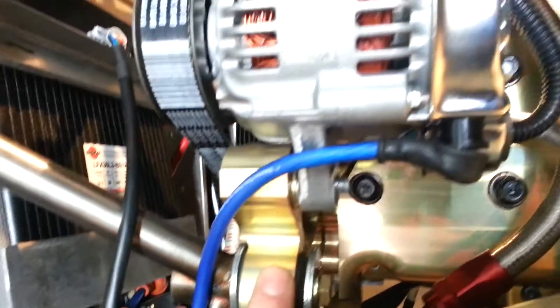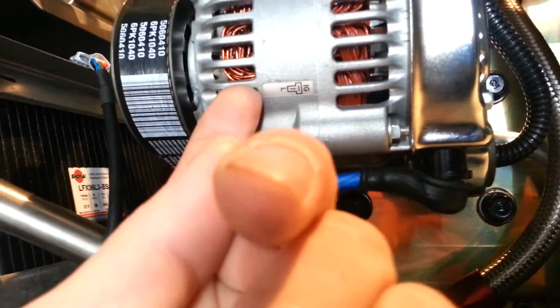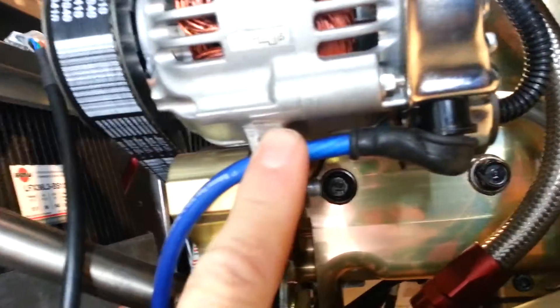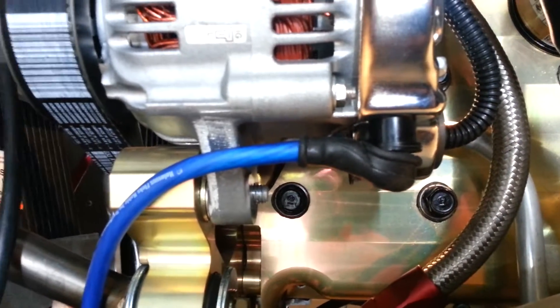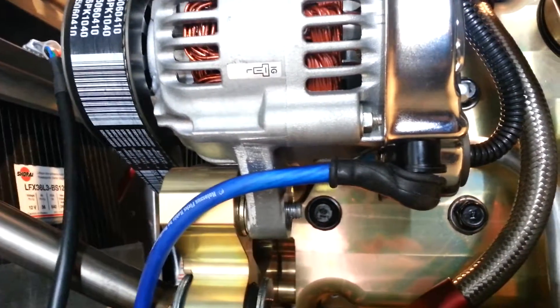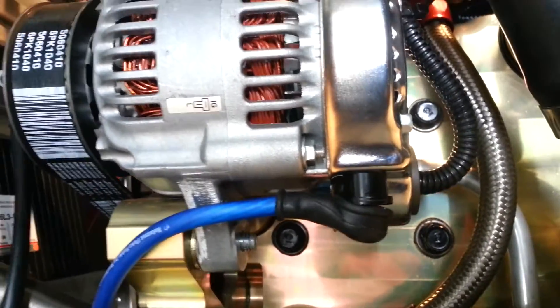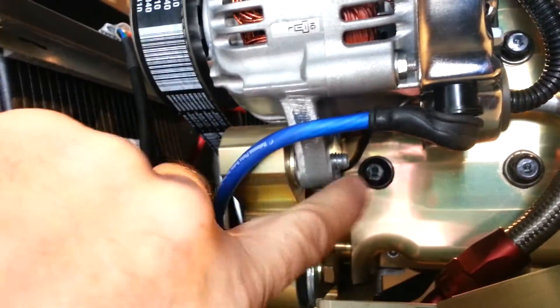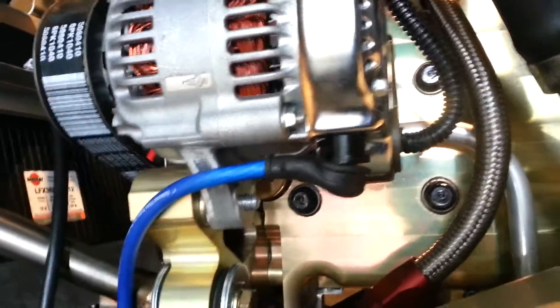One way to do it is to route it up here and put a tie wrap through here, or you can drill a little hole in two places right here and tie it there — maybe just tie it underneath. It needs to be tied. Some people don't like tie wraps and want everything to have a proper clamp, and I'm kind of in favor of that. So if there's a way to put a longer bolt in the alternator and put a clamp on there to hold it, that works too.